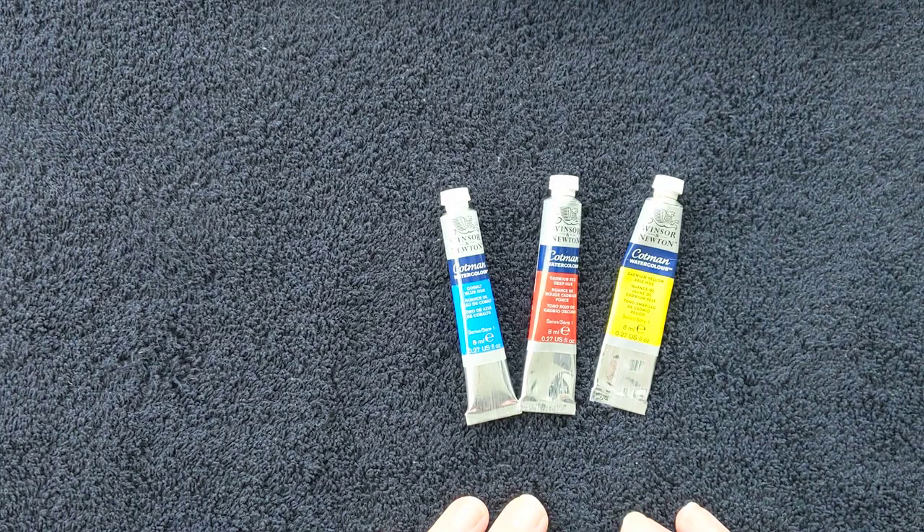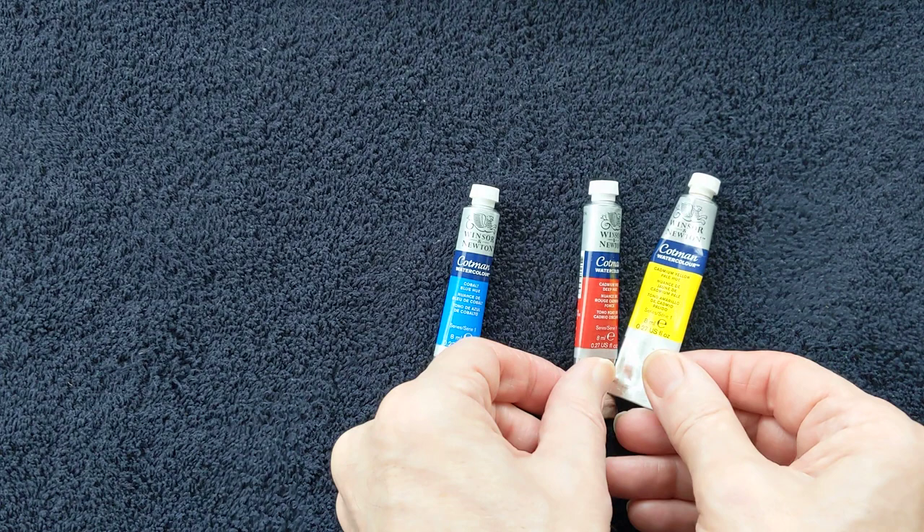I'm quite often asked about the materials that I use for watercolour painting, so I think it would be a good idea to just explain a few of the materials. Let's begin with paints.